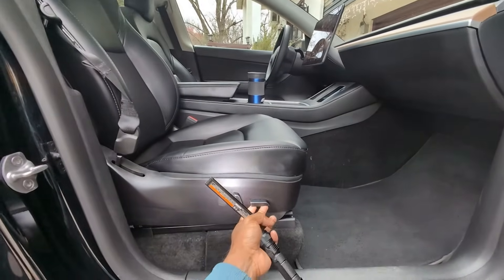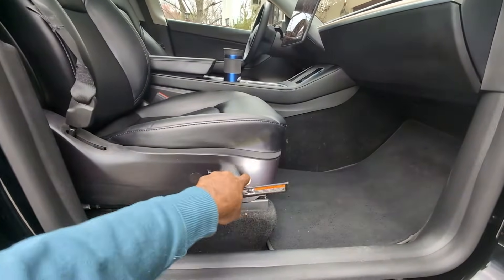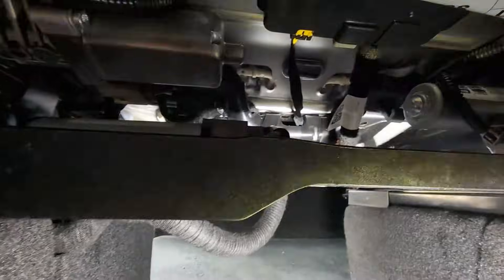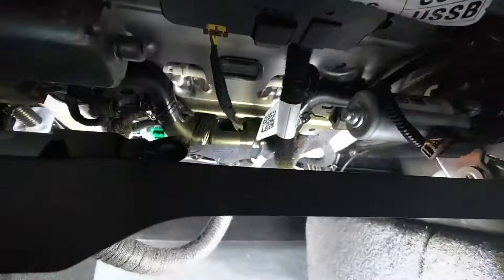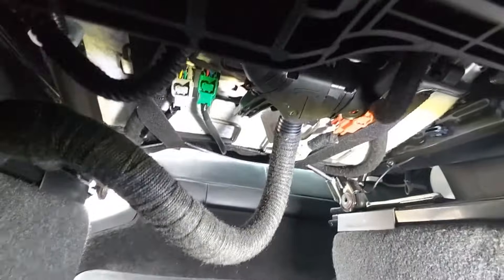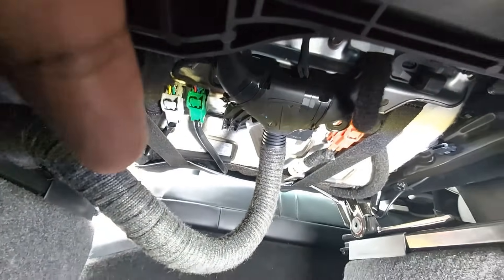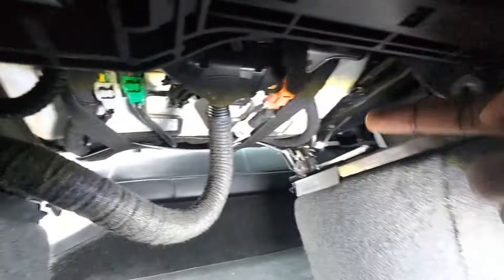First, put the seat all the way up so we can look under it, then push it back as much as possible. Under the seat you can see a bunch of connectors — there is a green one, a gray one, and also an orange one.